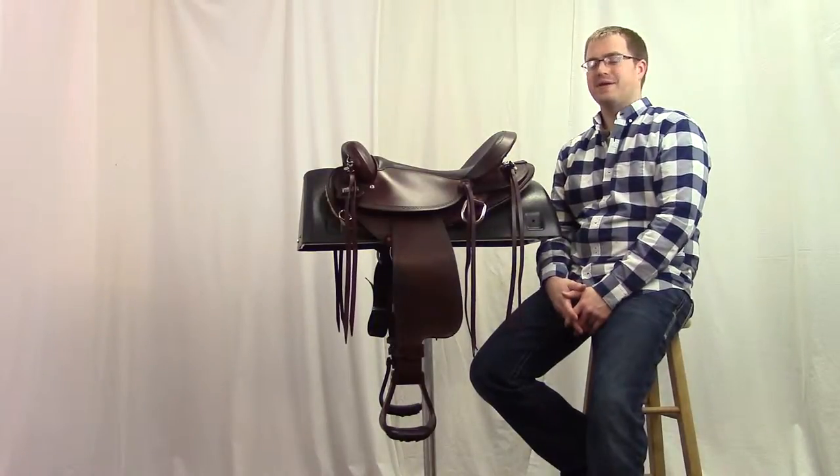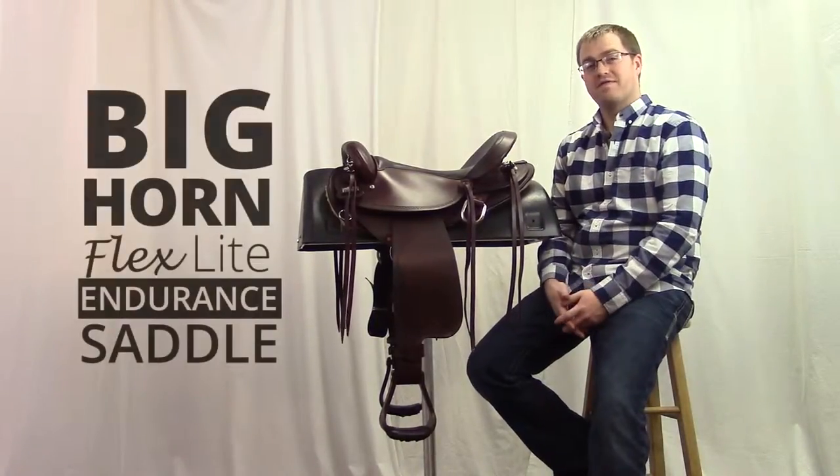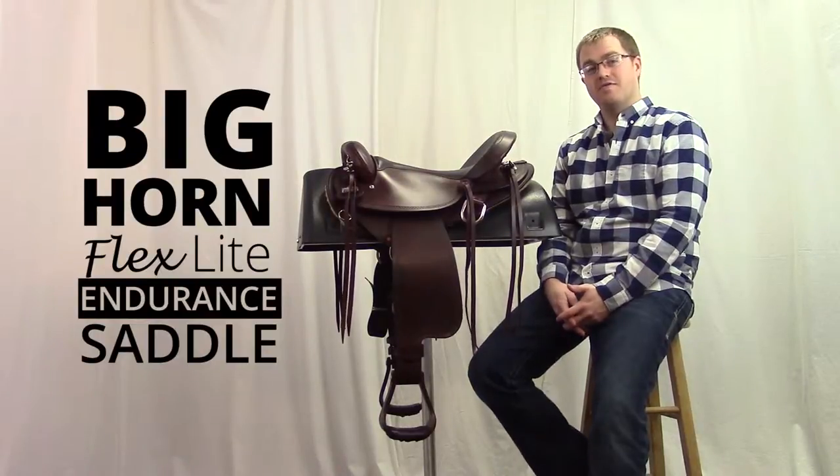Hi, I'm Josh with Horse Saddle Shop and we're going to take a look at the Bighorn Flex Light Endurance Saddle number 804.